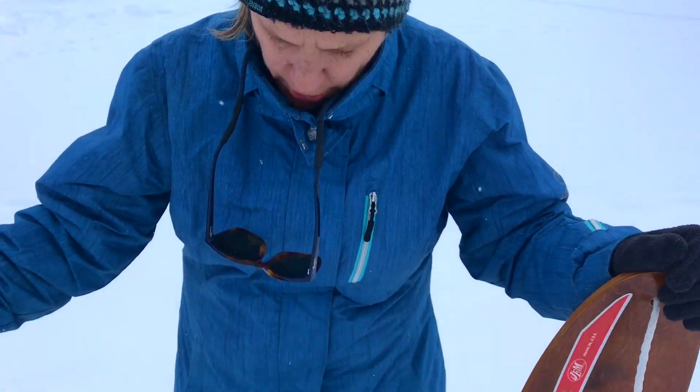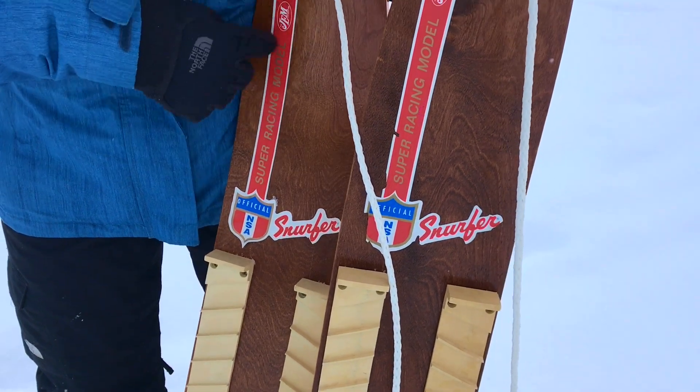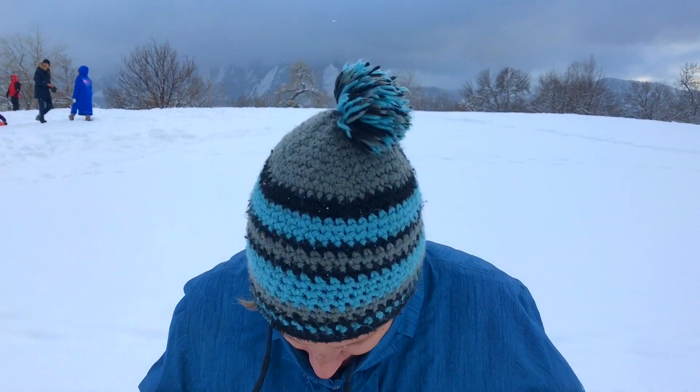My dad was like, 'Huh, I could do something with this.' We had Brunswick Corporation in our town — the bowling balls and bowling alleys — so they had the equipment to make the type of wood. Although these were not made by Brunswick; this is another company, Gem, that did it later. These are the end-days Snurfers from the 70s and 80s. But the executives came from Chicago to check them out from Brunswick, and they said great and started making them, selling quite a few for a pretty short period.